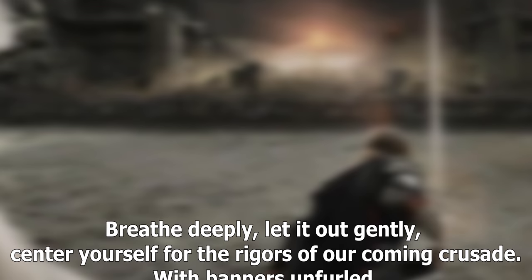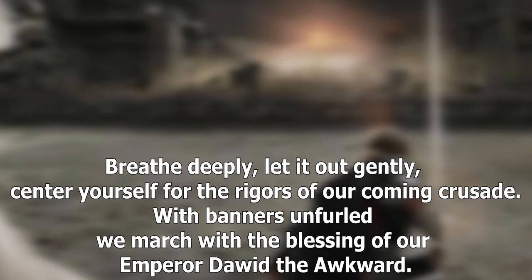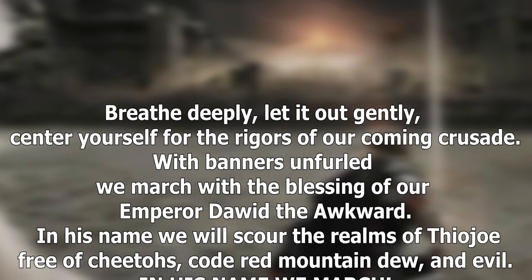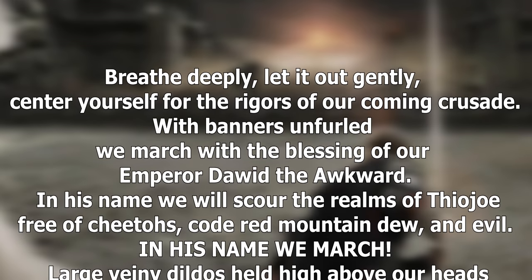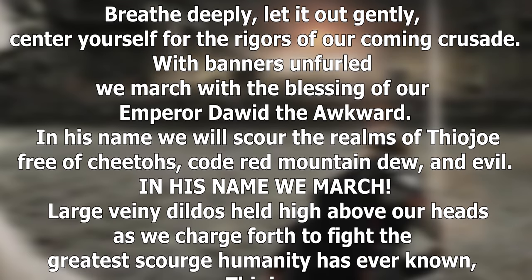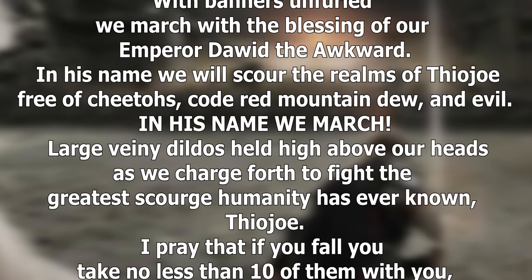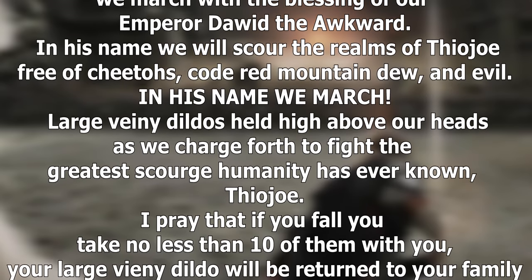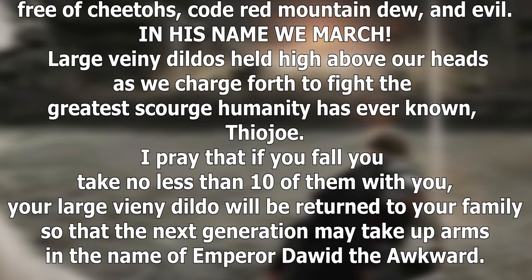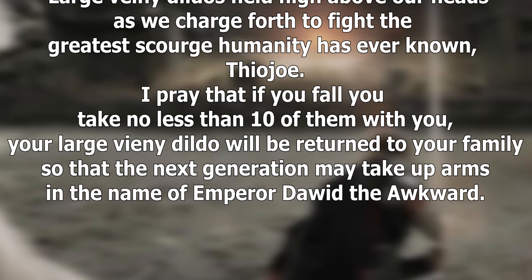Breathe deeply, let it out gently. Center yourself for the rigors of our coming crusade. With banners unfurled, we march with the blessing of our Emperor, David the Awkward. In his name, we will scour the realms of Theo Joe free of Cheetos, Code Red Mountain Dew, and evil. In his name, we march — large, veiny dildos held high above our heads as we charge forth to fight the greatest scourge humanity has ever known: Theo Joe. I pray that if you fall, you take no less than ten of them with you. Your large, veiny dildo will be returned to your family, so that the next generation may take up arms in the name of Emperor David the Awkward. Rest in peace, Uncle Bear Jew.